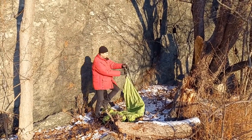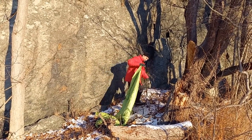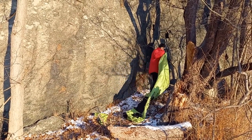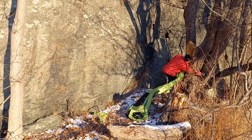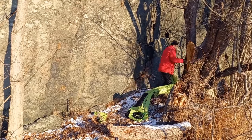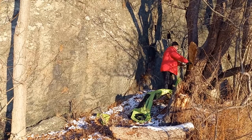I'll lay it on the ground. Find one tree. Put the strap around the tree. There's a hook — clip it on.